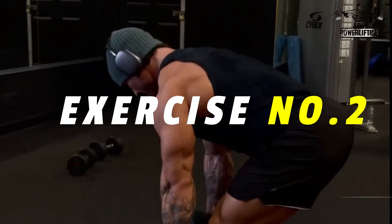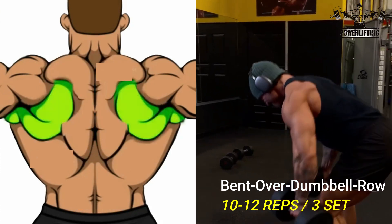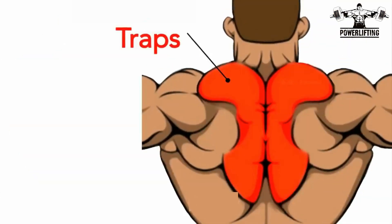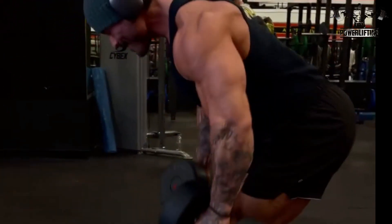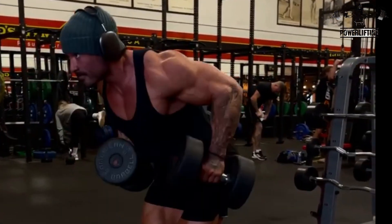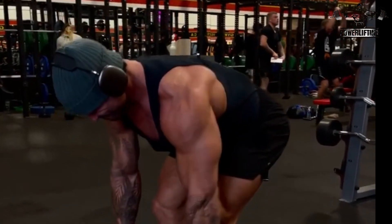Bend Over Dumbbell Row: Bend forward until your torso is roughly parallel with the floor, then begin the movement by driving the elbows behind the body while retracting the shoulder blades. Pull the dumbbells towards your body until the elbows are at the midline, then slowly lower the dumbbells back to the starting position. Repeat for the desired number of repetitions.